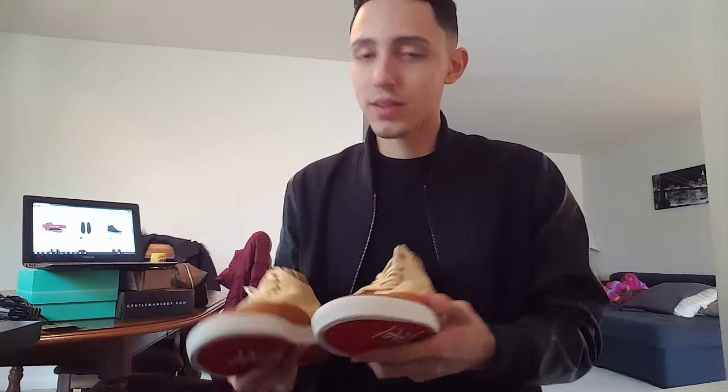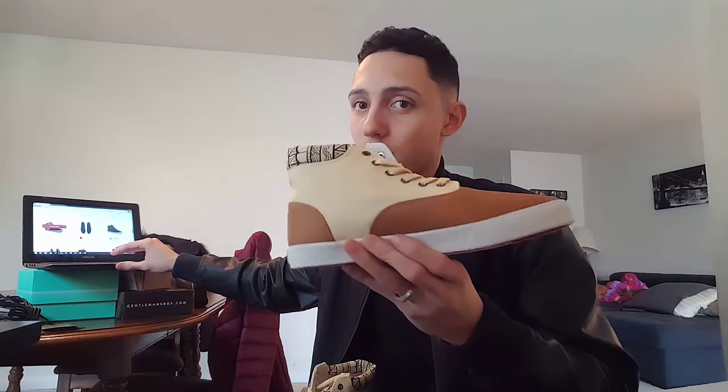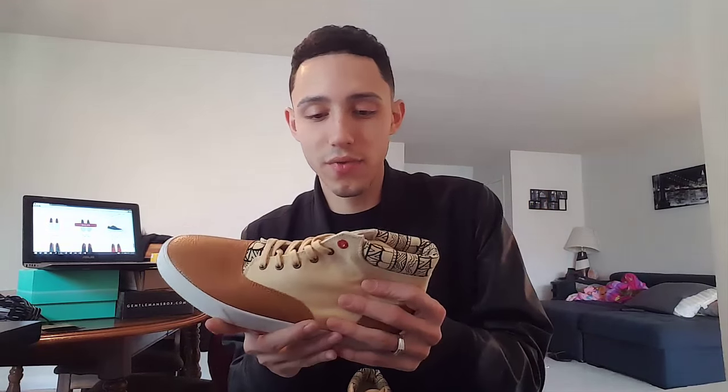Bucketfeet has so many designs — you have to check the website out. They have slip-ons similar to Vans, low tops, canvas shoes, so many styles, gift cards, and different options — really nice company. They targeted me on Facebook and got me, just like Blenders Sunglasses — check that video out too.